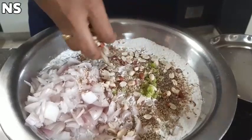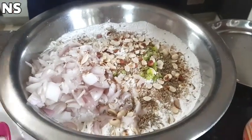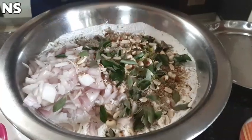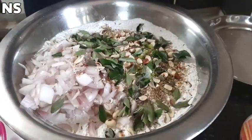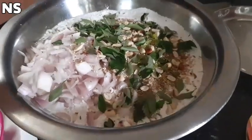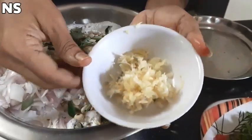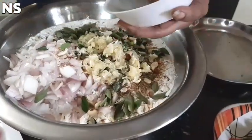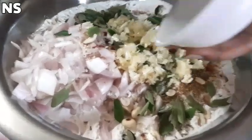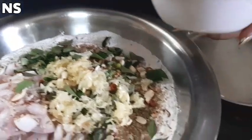Put the curry in the pot. The ingredients will taste very good and then add a little bit to the taste of it. I have to add a little bit to the taste of it.